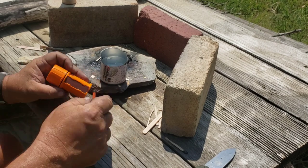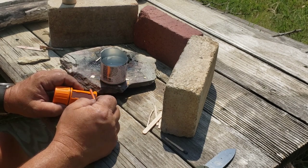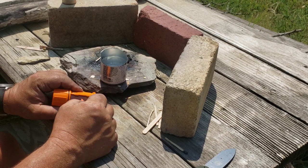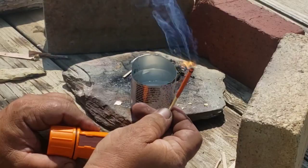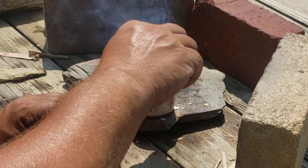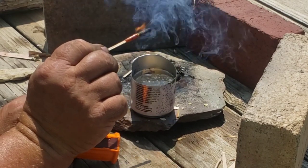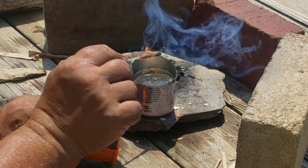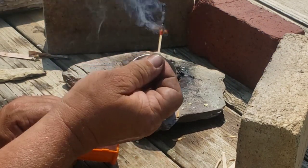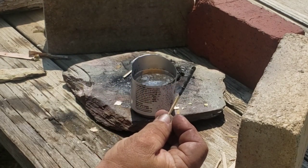Now we're going to see if they'll burn underwater. Got a bit of a can I made with water. There we go — get it burning good. Look at that! We got it going again — twice dipped and it still stayed burning. That's impressive.